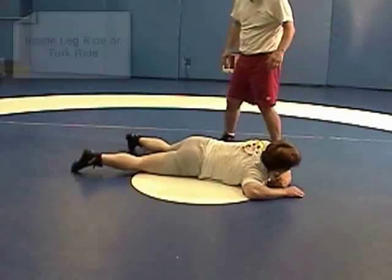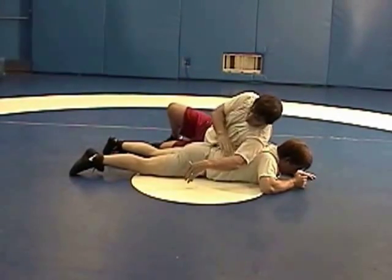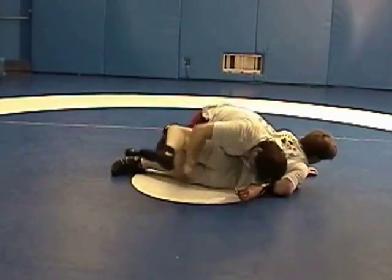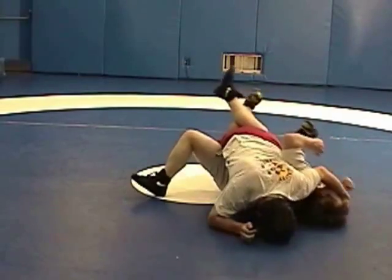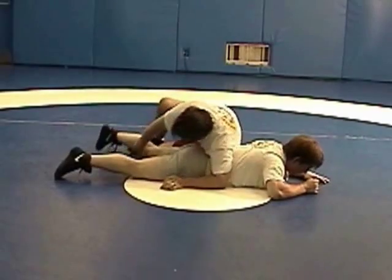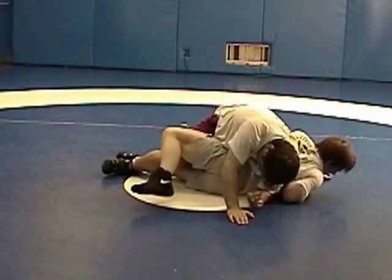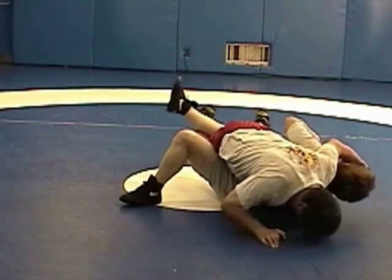Turk ride, or inside leg ride. This is again after the breakdown — he is flat on his stomach. I'm pulling up the near leg, stepping in between, hooking his far leg at the knee, and I'm going to go over the far shoulder. I lift up the near leg, step across to his far leg, hook it, and with my hips in close, I go over his far shoulder.